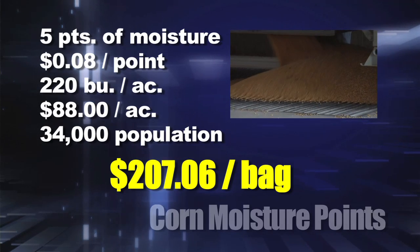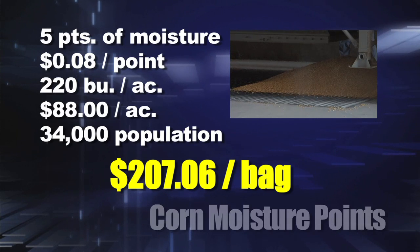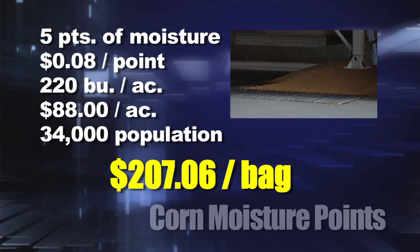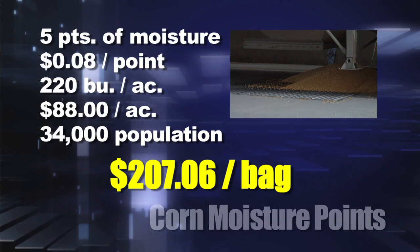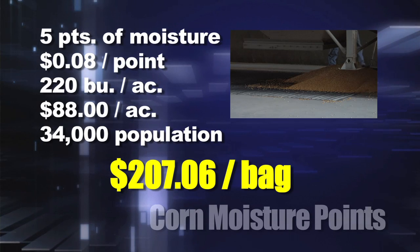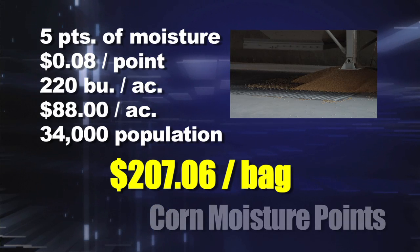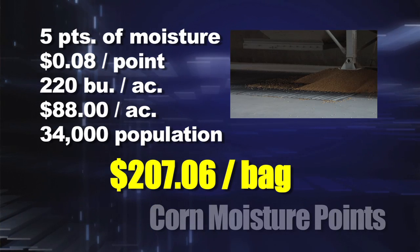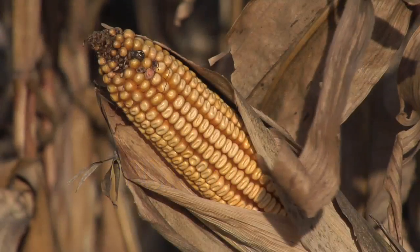Five points of moisture at eight cents per point on 220-bushel corn amounts to $88 per acre — just from five points of moisture. At 34,000 population, which is what a lot of guys planting 220-bushel corn are doing, that's $207.06 per bag. That's a huge deal.